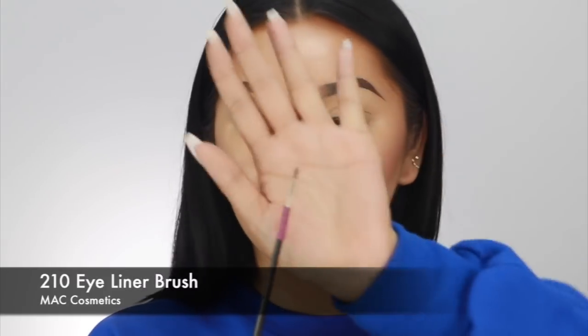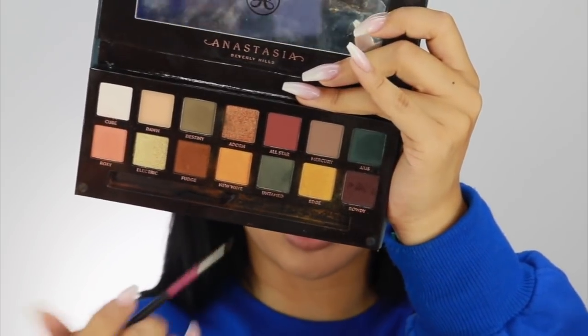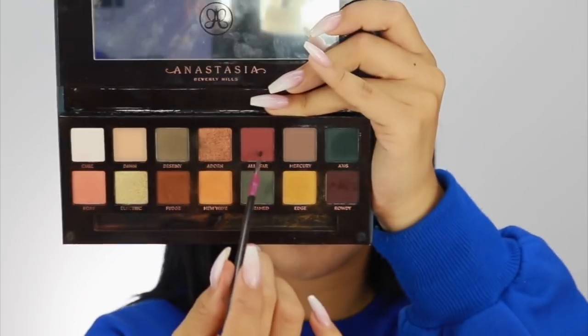So today I am going to be filming with the Subculture palette by Anastasia Beverly Hills. So many people loved my last video that I did with this palette. If you guys haven't seen that, it's like a deep green matte smokey eye. I'm going to do a cut crease today, so we have to bring up the full pigment. This palette is very pigmented — I ain't gonna lie — even though it has a lot of fallout. To start off, I'm going to use my MAC 210 brush, which is like a small liner brush. I'm going to start with the shade called Rowdy — it's like a dark purple — and then mix it with a bit of All Star.